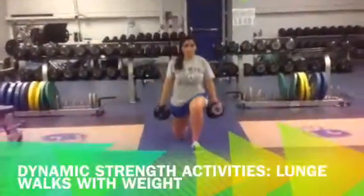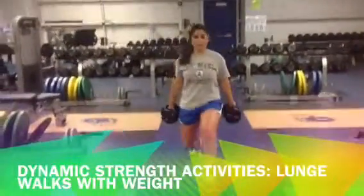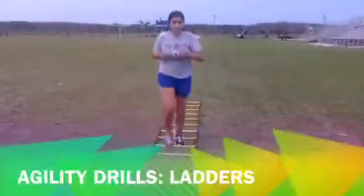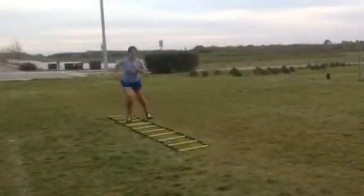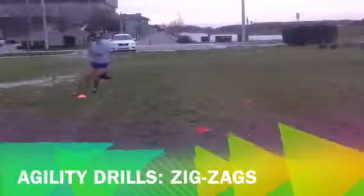Stage 3 also includes strength exercises at 80 percent of max heart rate, including dynamic strength activities, as well as impact activity running and plyometrics with no contact, such as agility drills, zigzags, and ladder drills.